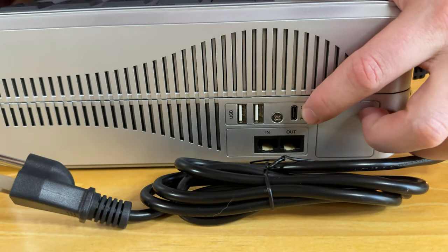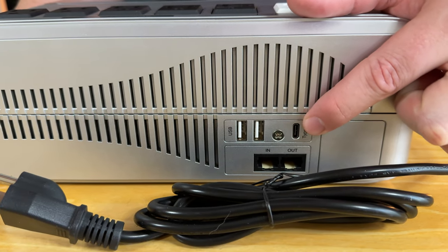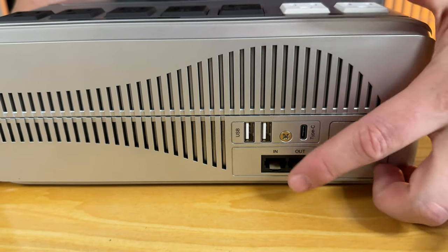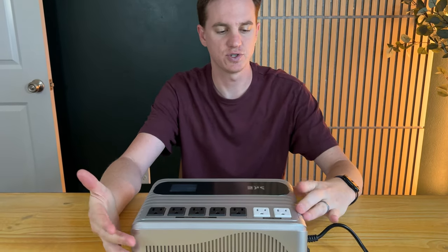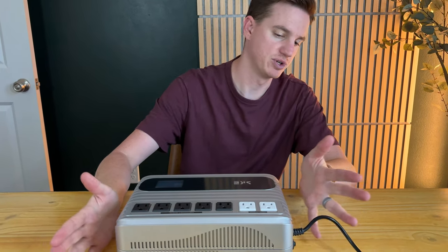On the back here you have USB-C, which is really helpful these days with everyone having USB-C devices, plus two USB ports, and also in and out ports. It comes with a really nice long power cable. The design is really nice — it's silver with these ridges, really pretty.